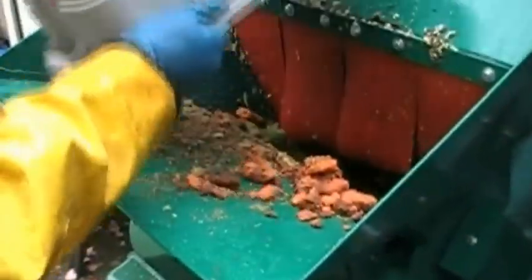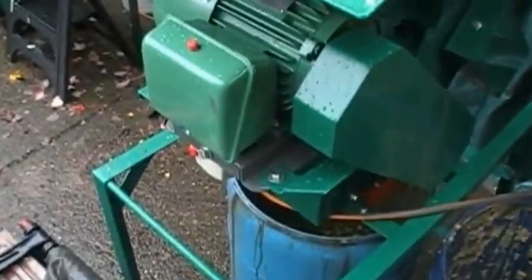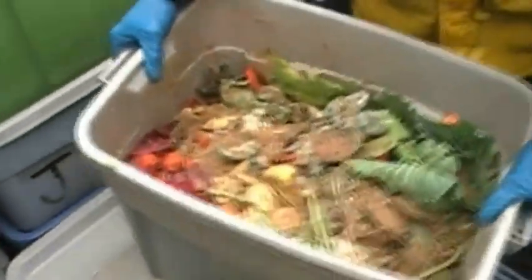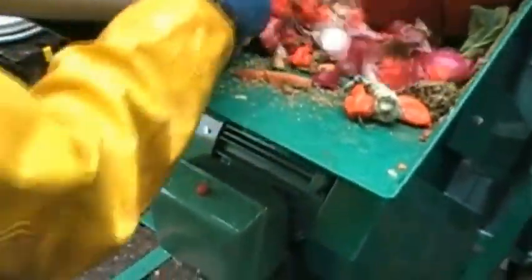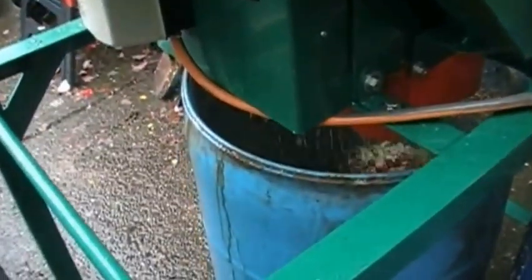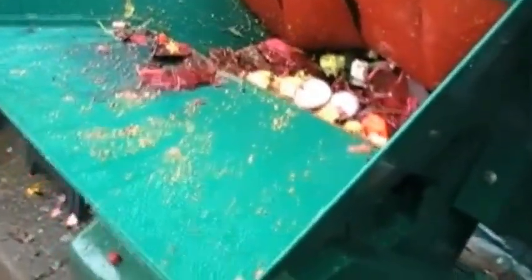The bin with a lot of lettuce. Old cauliflower. So once in a while, if there's a large load that's not passing easily, you can simply reverse the feeding. We've got a pineapple top in there — that should get chewed up.